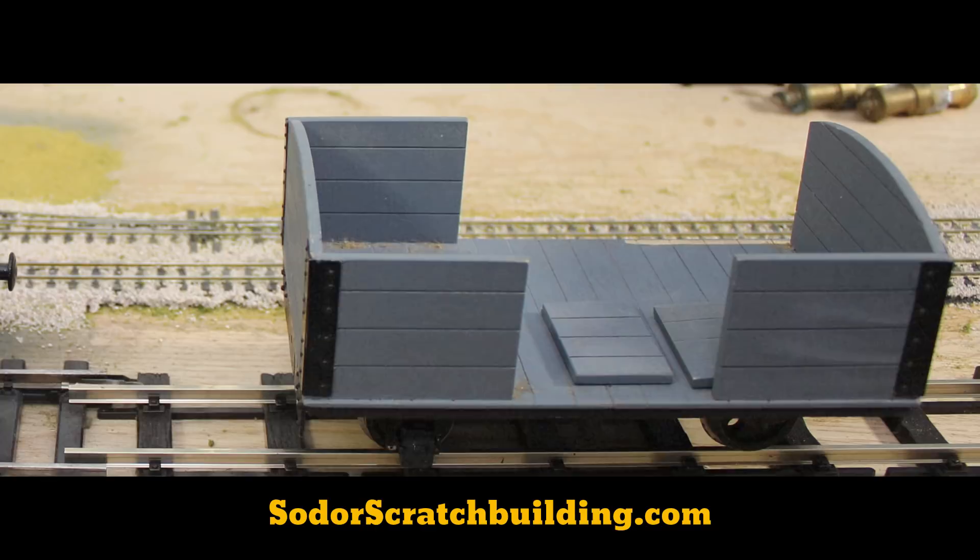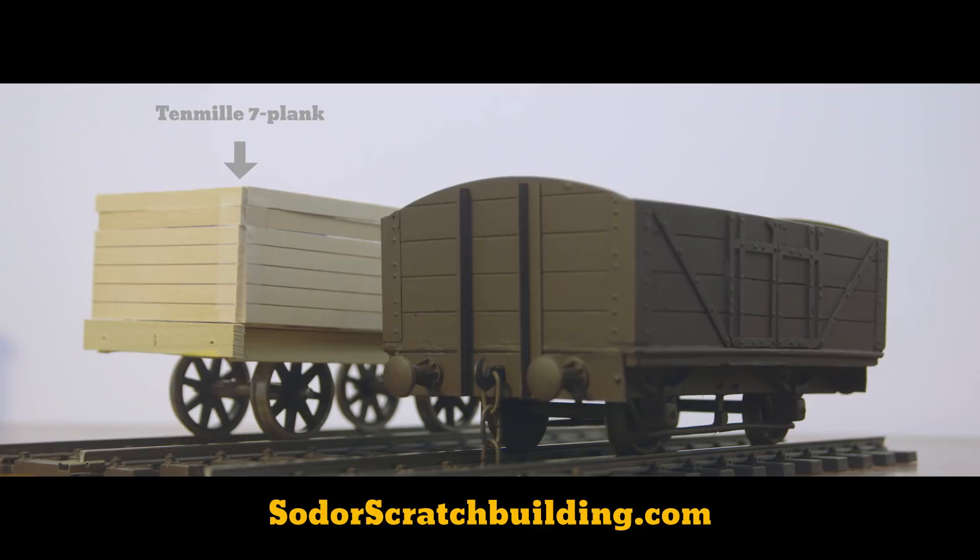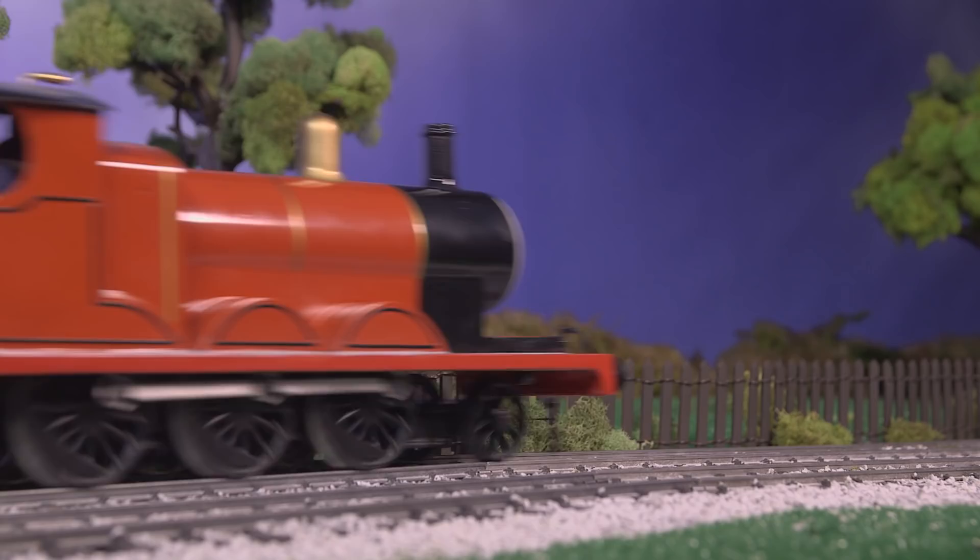A lucky find on eBay netted this unfinished 10 mil Linton & Barnstable narrow gauge wagon kit, a well-known, if unusually out of scale, member of the show's standard gauge rolling stock in Season 2. While the original kits on the show were vacu-formed over wood, this kit is a later wood and brass version, but it looks the part, so I chose to build it.